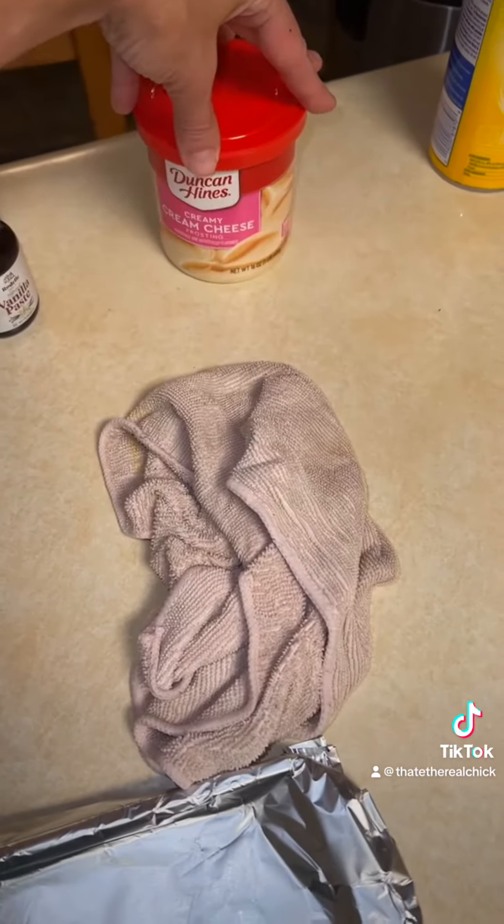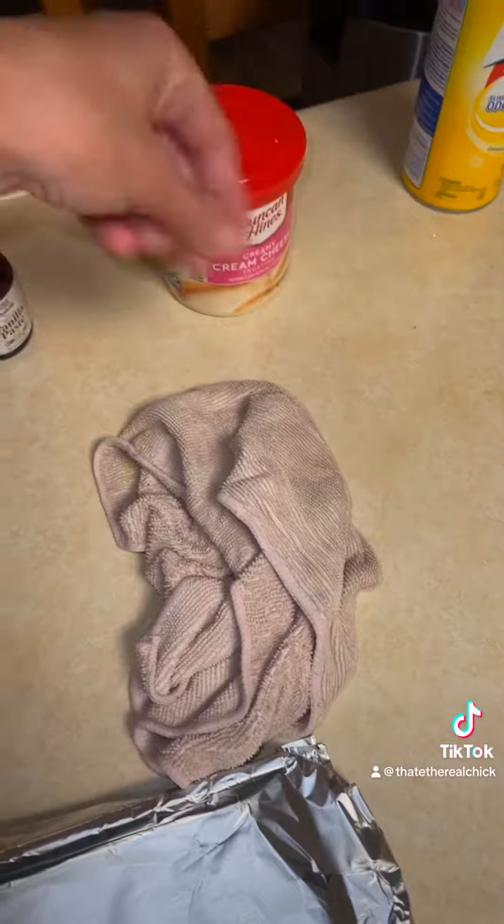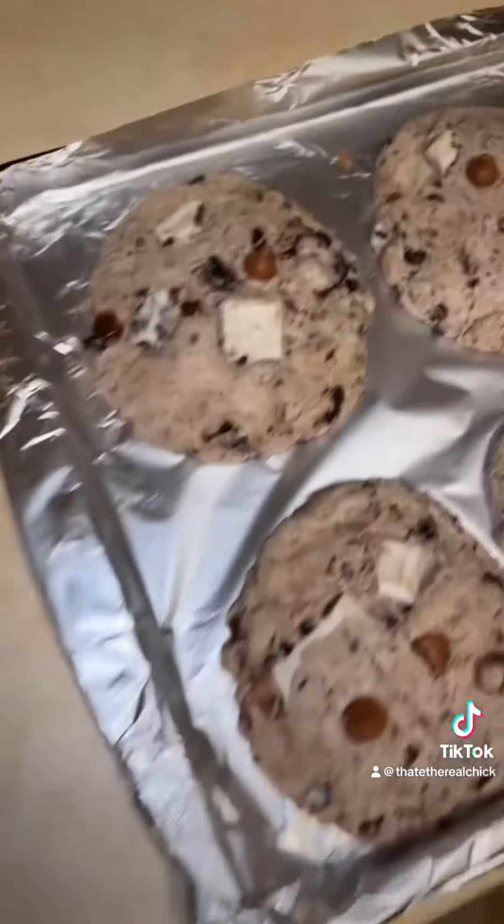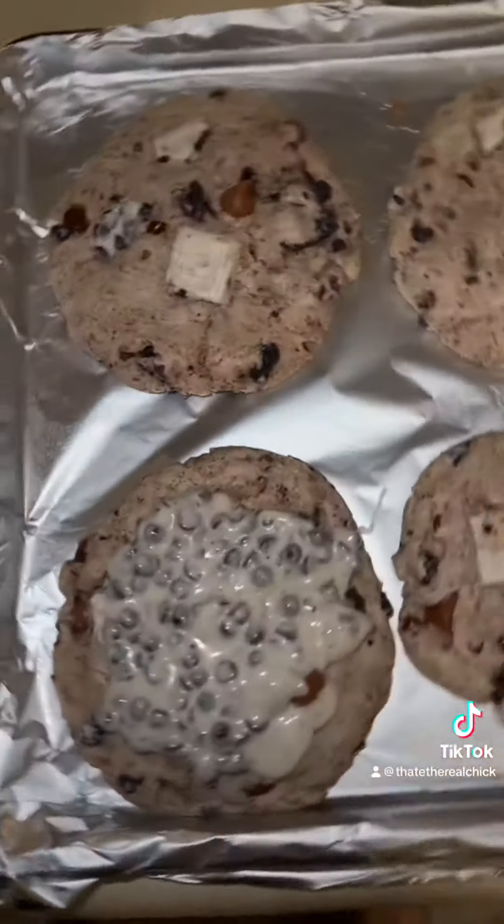Then I'm going to make a little cream cheese and Oreo icing with a few Oreos busted up, stir it up just a little bit, pipe it through a Ziploc bag, make some cool designs — and there you have it, guys.